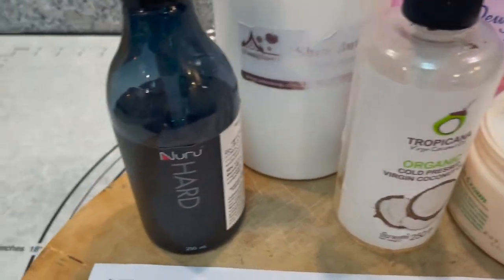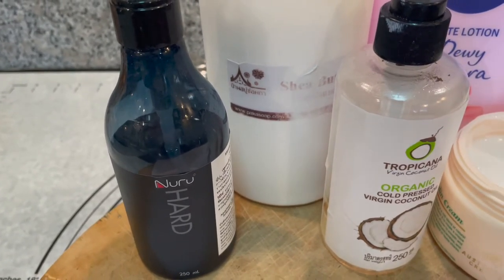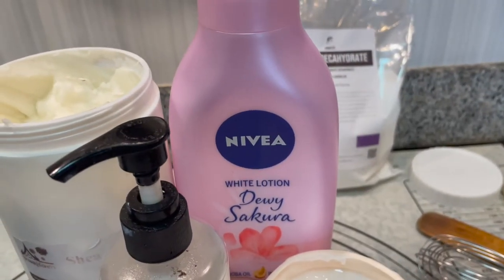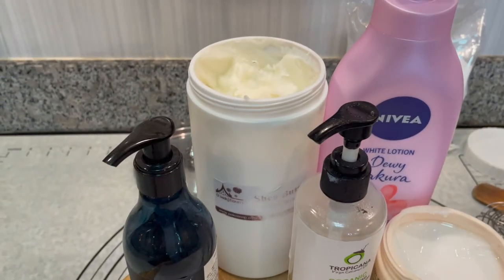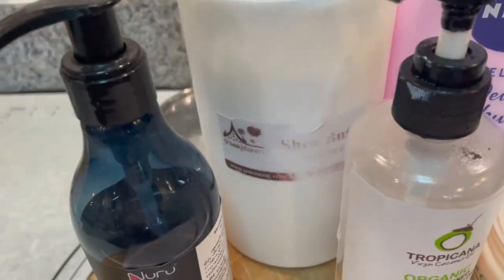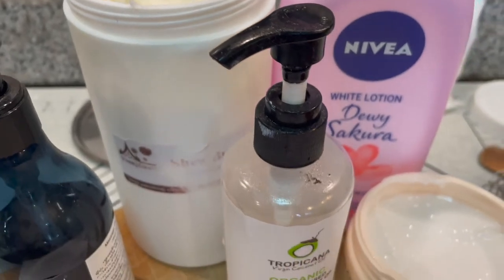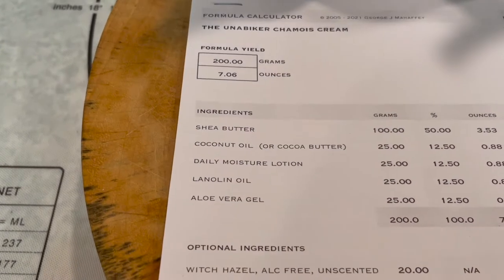Coconut oil. That happens to be Nuru gel — a massage gel, it works just fine. But aloe vera gel, lanolin oil, daily moisturizing lotion — whatever you got works. I looked at these ingredients online and came up with costs. Found the good buys just by checking Amazon. You can probably buy it cheaply in your local markets as well.